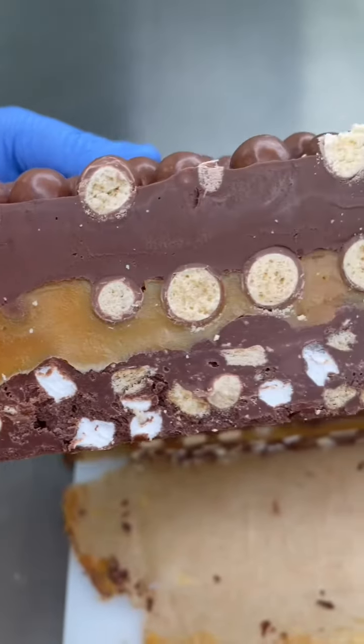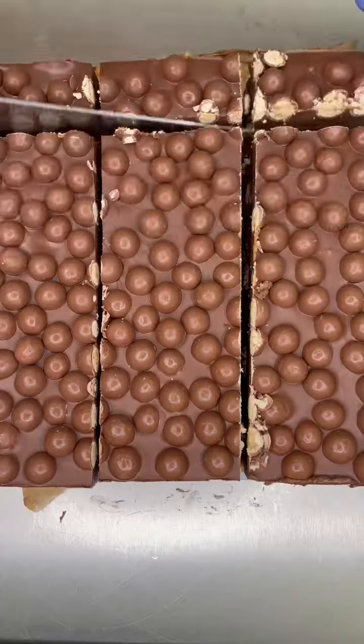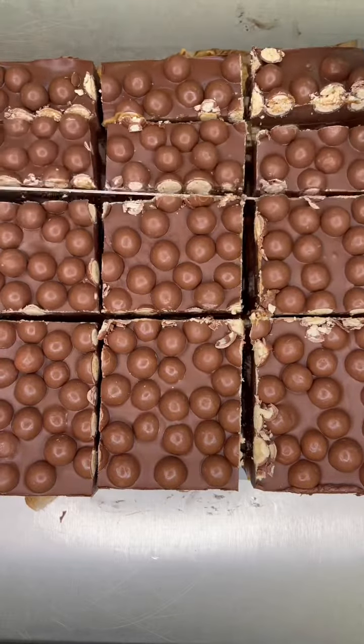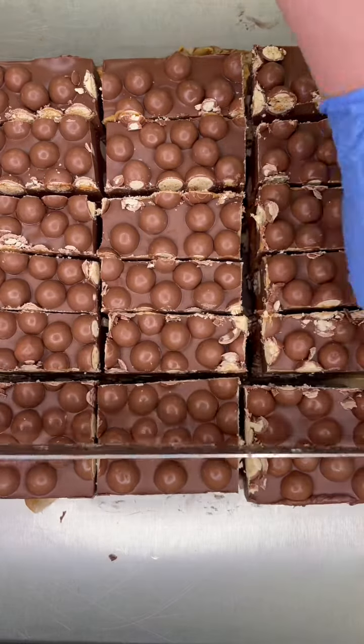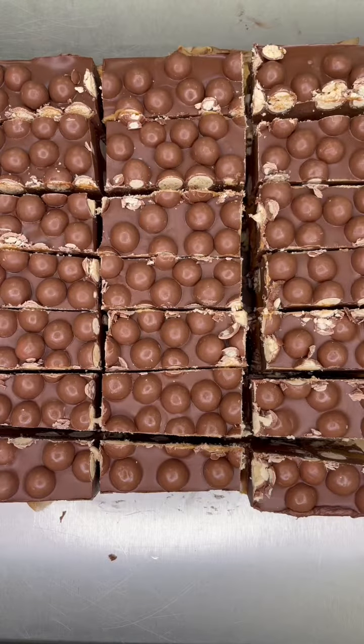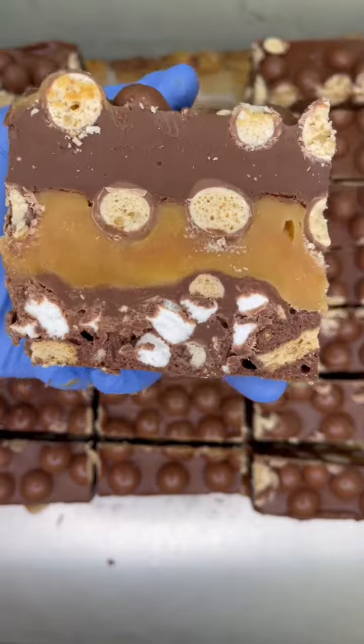I'm going to cut it up more and show you a slice properly in a second. These are actually going into postal boxes Sunday, and I'll also be making some for St. Iris Farmer's Market on Saturday. We've made about six trays this week — and that's a quiet week — and we do around 30 other rocky road flavors. Here's me slicing it up. It's totally even; it was just a camera angle.